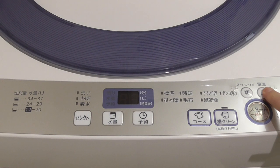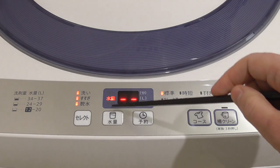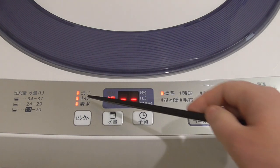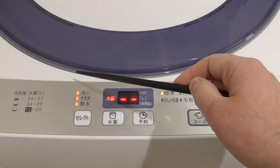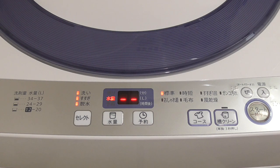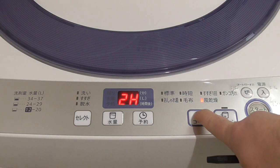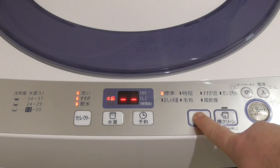Now let's try to switch it on. If I just press on, it is now waiting for me to press start, and then it will choose how many liters of water by itself. It goes through three courses — first wash, then rinse, then spin. If you want to change course: this one is for short, this one is Susugi Kaimen — one rinse, this one is Ganko Yogore for very dirty clothes, this is for delicate, this for blanket, and this for air dry. You can choose it here.